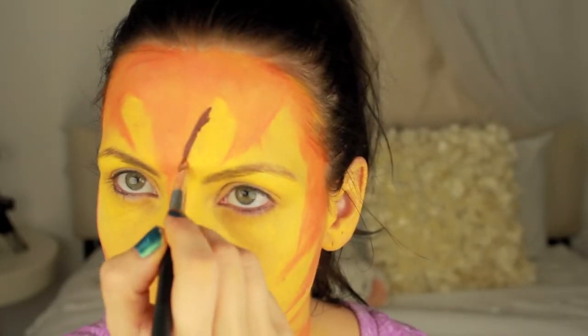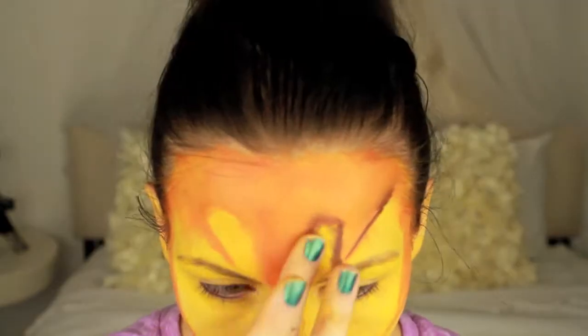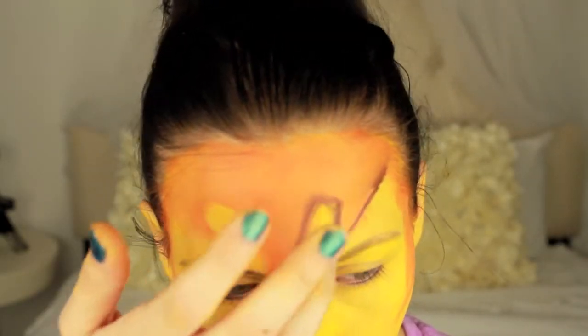Next I added this red color for a little bit of a 3D effect. And of course you want to blend — that's the most important part.